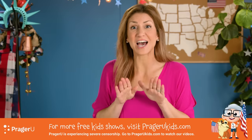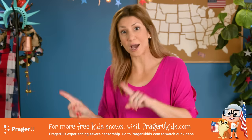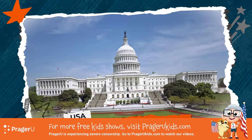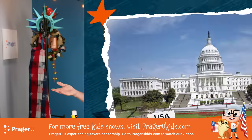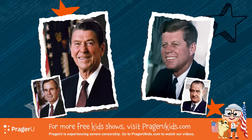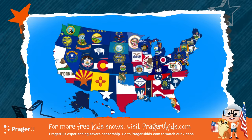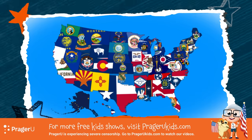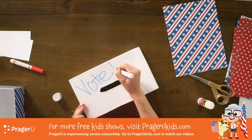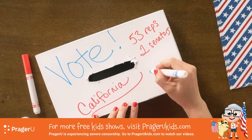Fun fact: the numbers of electors from each state can change every few years if a lot of people move out of one state and into another. In total, there are 538 members of the Electoral College. The presidential and vice presidential candidates who win a majority of votes from these state electors — 270 — win the election. Here's a challenge for you: find out how many Electoral College members your state has and write it on the top of your box. I'm going to use California: 53 representatives, 2 senators, 55 electors.